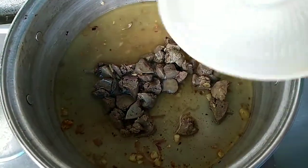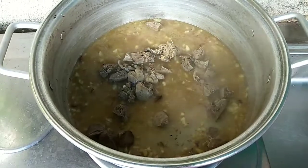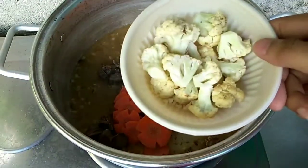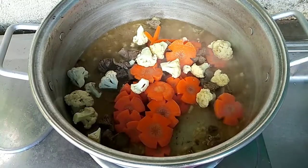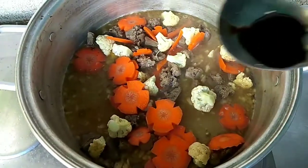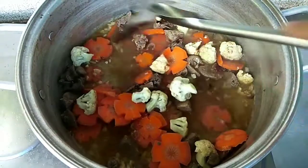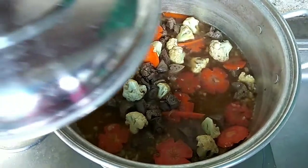Papakuluin ko lang po ito. Kumukulo na. Una ko po ilalagay yung matigas na gulay — yung carrots po, then itong ating cauliflower. Lagay ko na din po itong ating chicken cubes, then lalagyan ko na rin po ng oyster sauce. Napapalambutin lang po natin ito ng mga 3 to 5 minutes. Tatakpan ko lang po para lumambot po yung ating gulay.